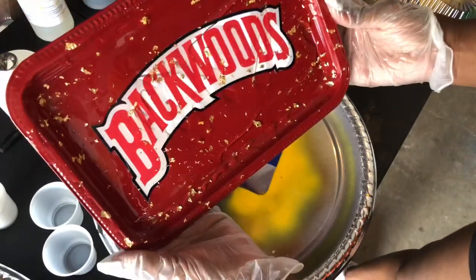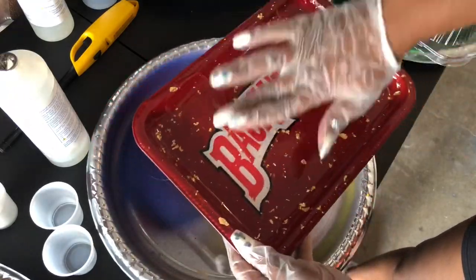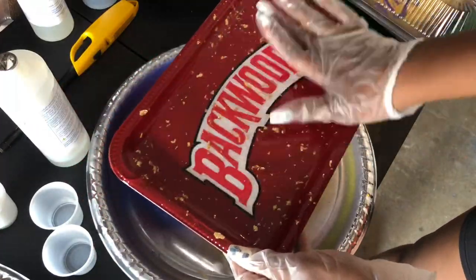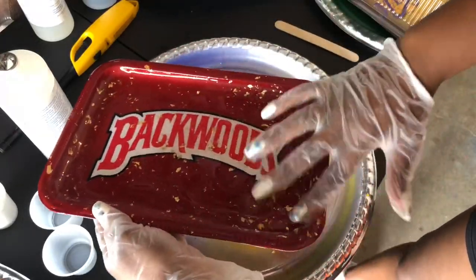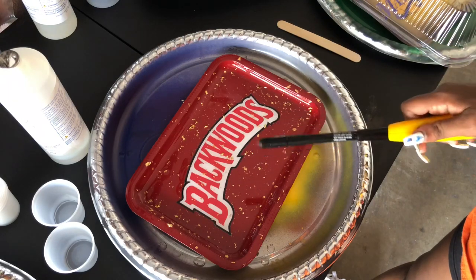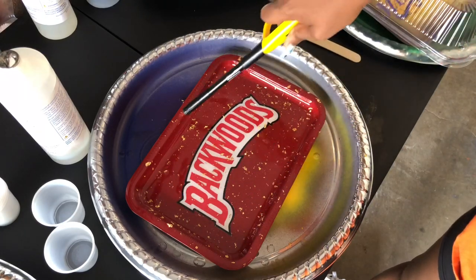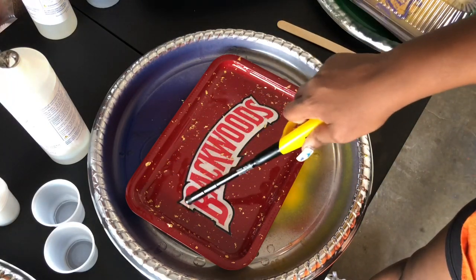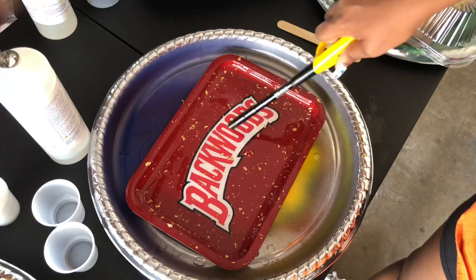I'm doing another tray — this is one of our popular trays, the backwards tray with the gold flex — just to demonstrate another one for you guys. It's the same method: use your finger to move the epoxy all around the tray and make sure you don't miss any spots. If you want me to do a video showing how I do the gold flex, just let me know in the comments. Now this is the best part — I use a torch lighter to get all of my air bubbles out. Do not use a regular lighter. You can get a torch lighter from Walmart, Target, or anywhere. That's the best way to get rid of air bubbles.